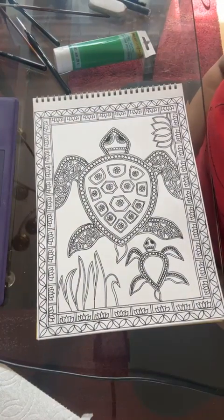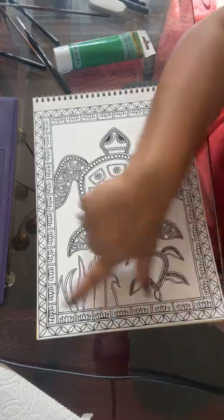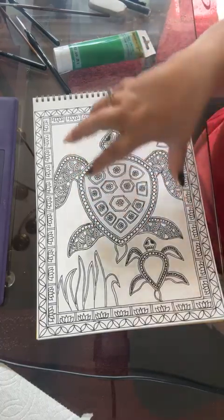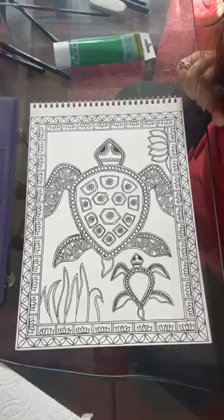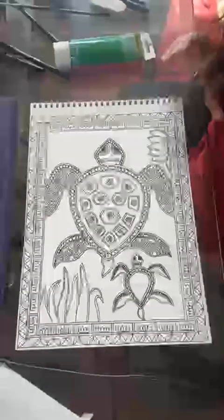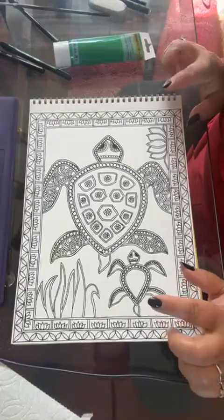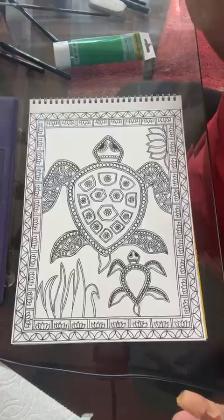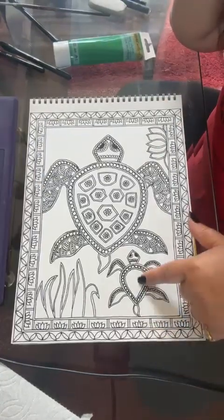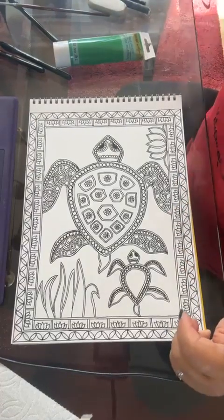Hi friends! Another day and now we are starting to paint. Let's do a recap — yesterday we finished the borders. I asked you all to finish the border design as homework and the design for the legs or the limbs of the tortoise. We haven't drawn anything on the baby yet and we finished all the designing part. Now today is the paint day!